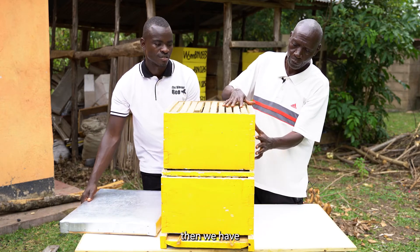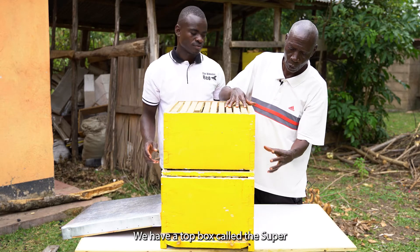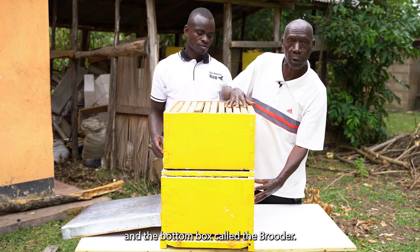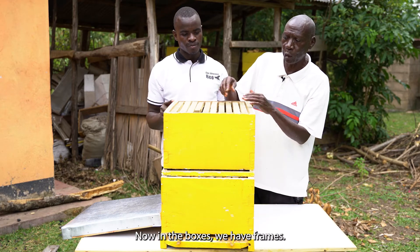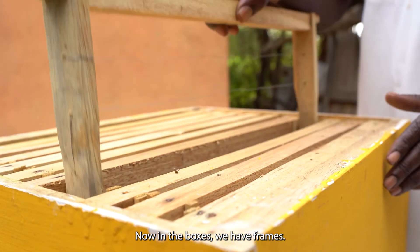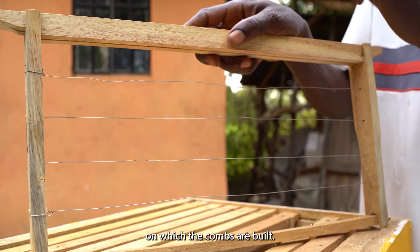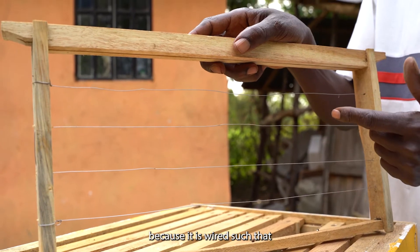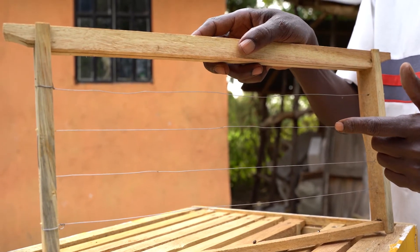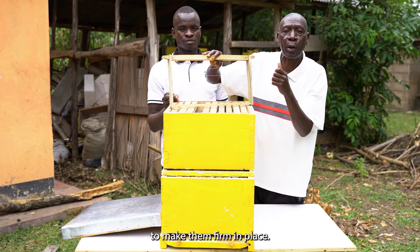We have the boxes. We have the top box called the super, and the bottom box called the bruder. Now in the boxes, we have frames — frames on which the combs are built. The frame is called a frame because it is wired such that the combs are built around the wire to make them firm in place.